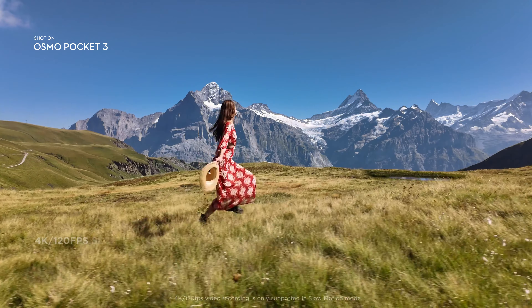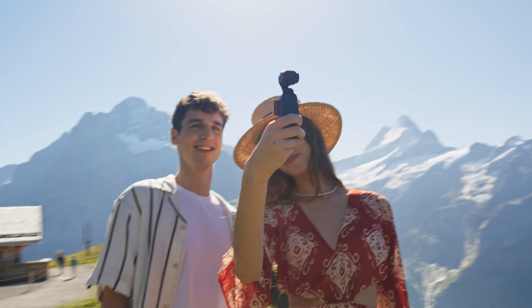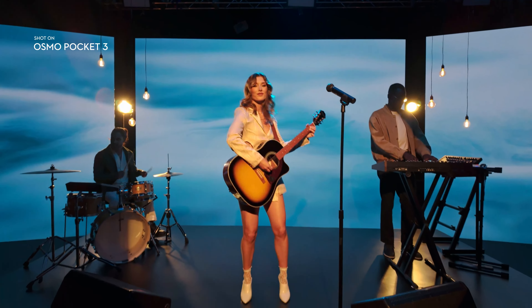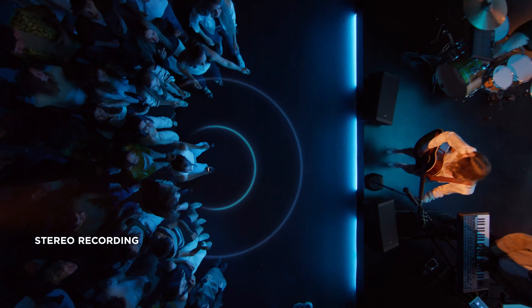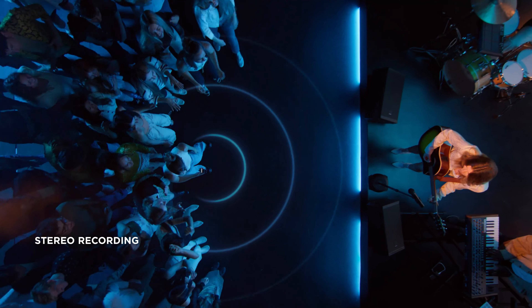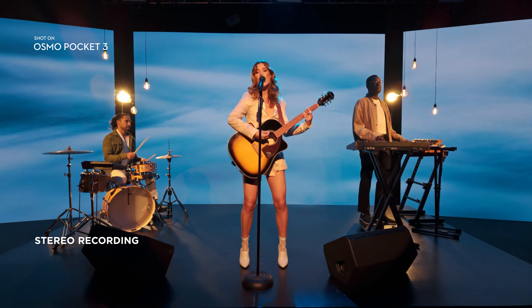It's perfect for when you want to live in the moment a little longer and savor every second. It's a good, good day. Pocket 3 features an advanced microphone system that gives you immersive sound recording. It's a time to feel loud.